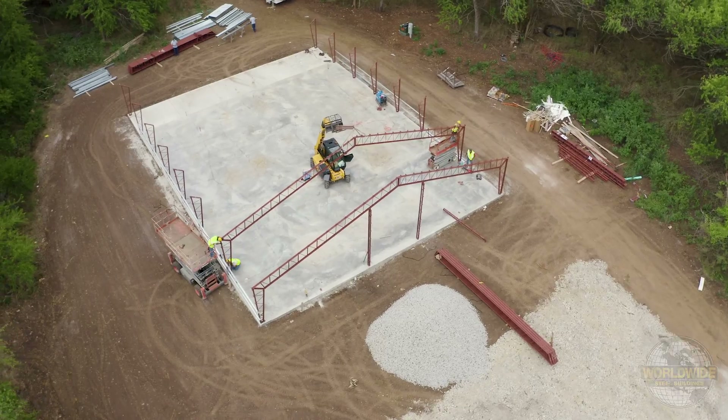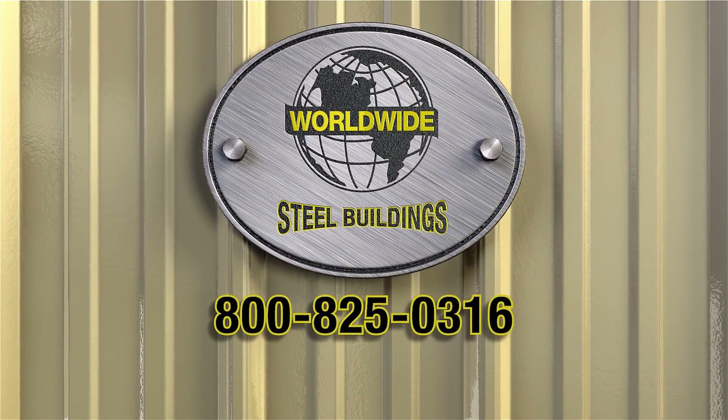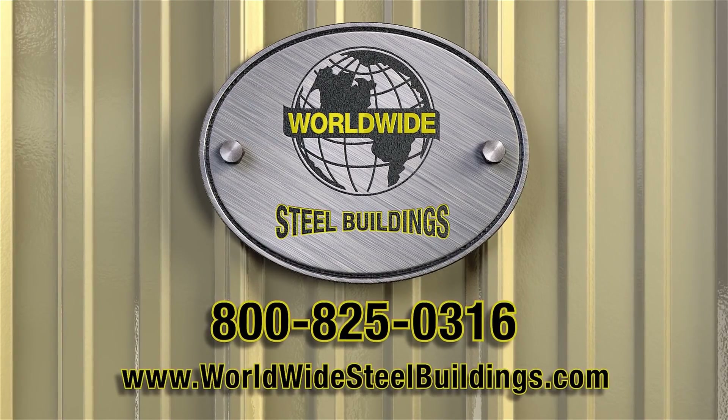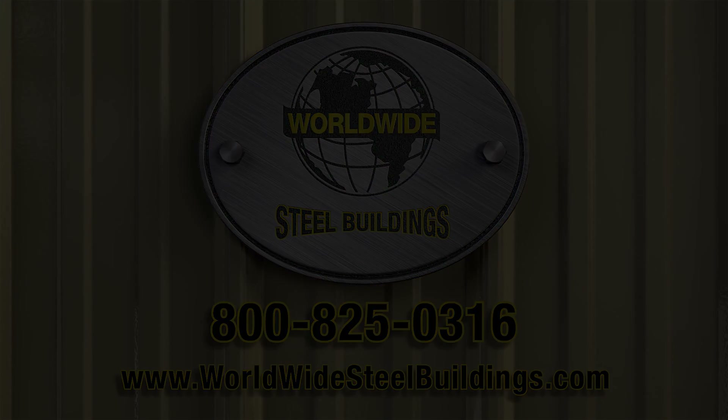Thanks for choosing Worldwide Steel Buildings. Give us a call at 1-800-825-0316 or visit our website at WorldwideSteelBuildings.com.